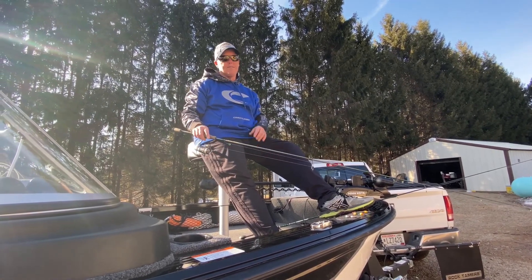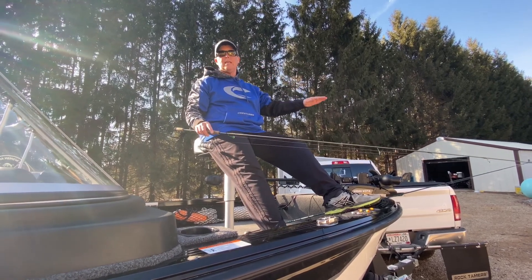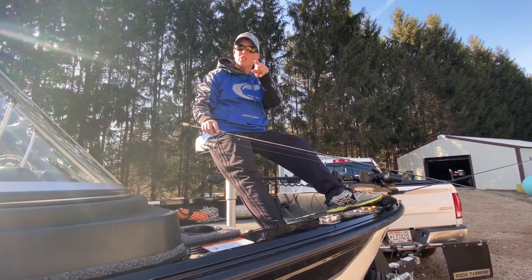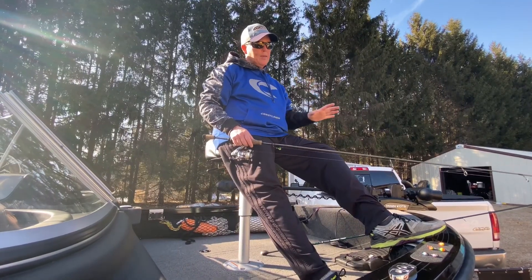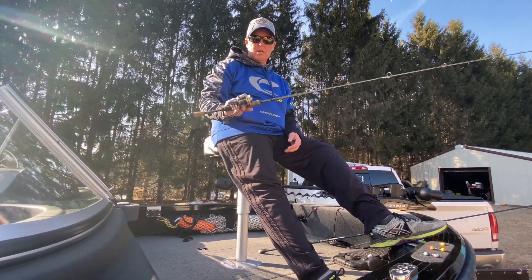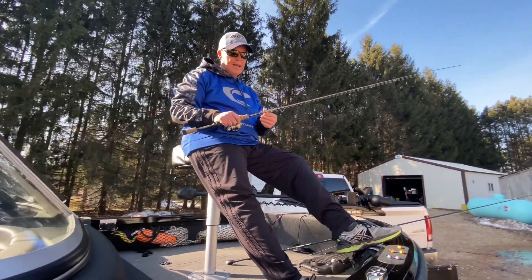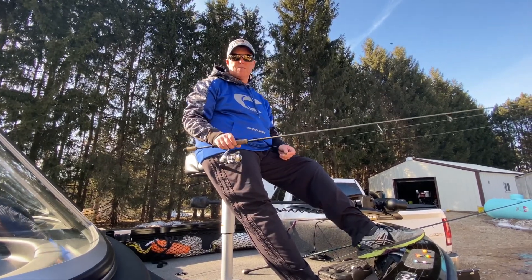If you haven't tried it, get out there — vertical jigging for fish is so fun. For the next two months, that's going to be the bite to go after. Good luck, and I want to give you some extra information. I can't tell you enough how fun vertical jigging is.